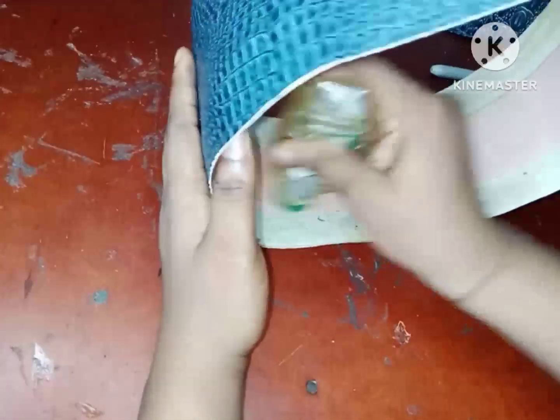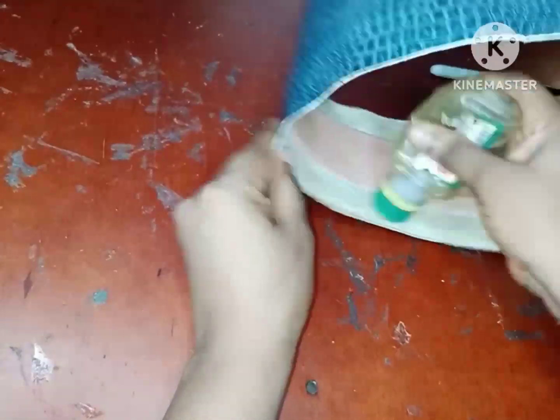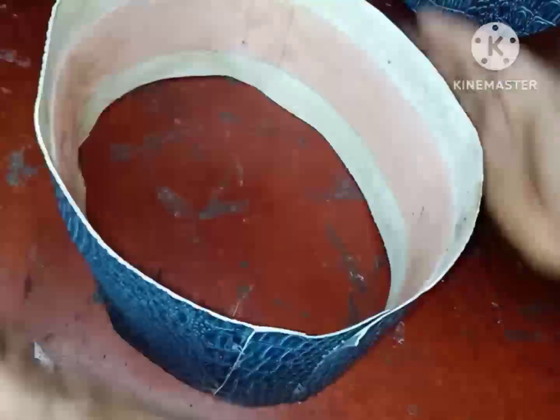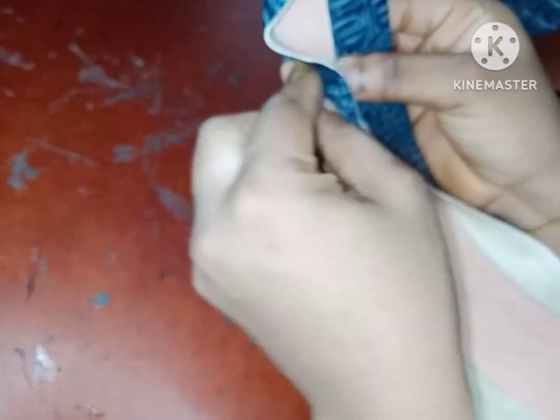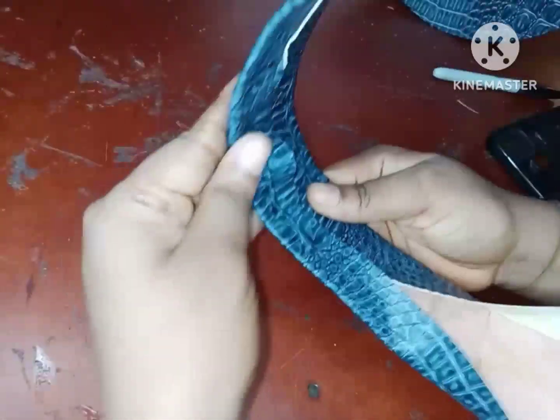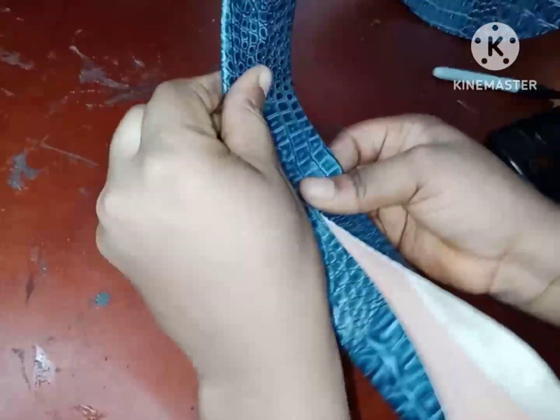Applying gum on the inner part so I can fold in my leather. After applying gum I'm going to leave this to dry for a few minutes, then fold in my leather and take it to the sewing machine to sew around. This is me showing you how to push and gum down the leather. I'll do this all the way around, then sew along both edges of the circle.